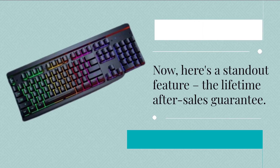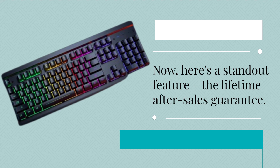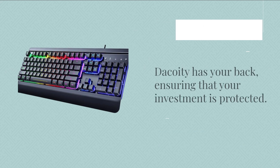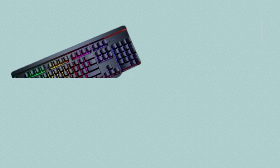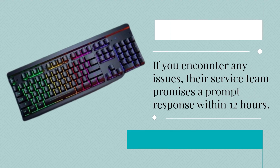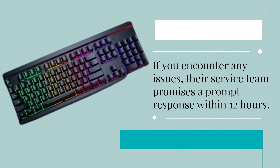Here's a standout feature: the lifetime after-sales guarantee. Decoy D has your back, ensuring that your investment is protected. If you encounter any issues, their service team promises a prompt response within 12 hours.